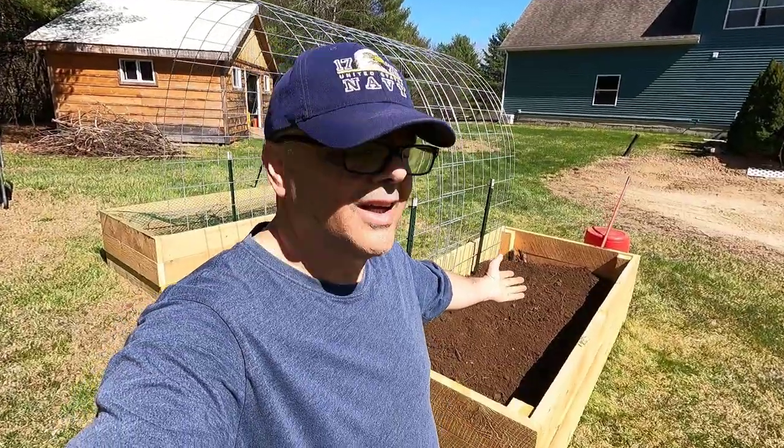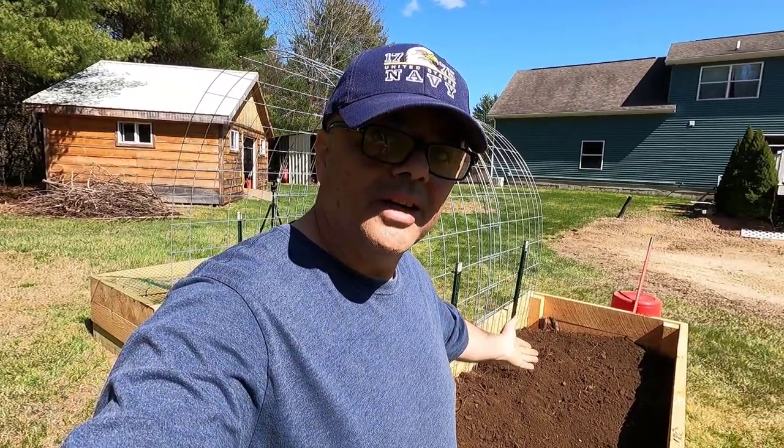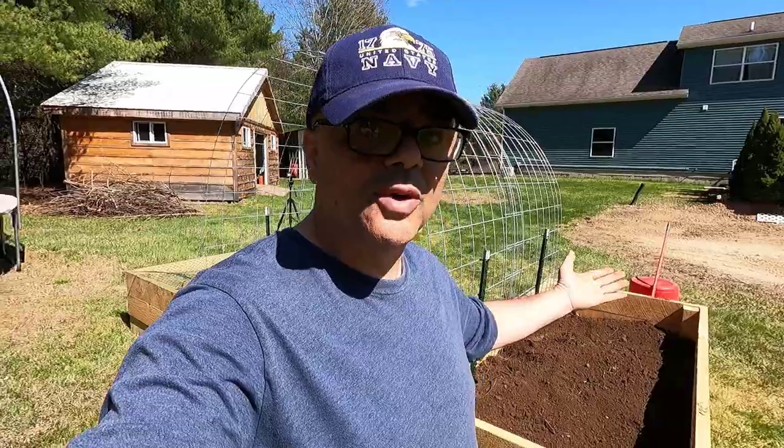There we go guys. So we have free wood, free logs, branches, free chips, and now free soil right from my land. I have one more thing left, and that's compost — that's coming next. It's about a week later, and finally we have our compost.